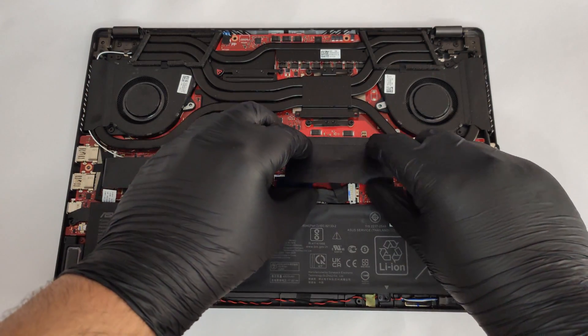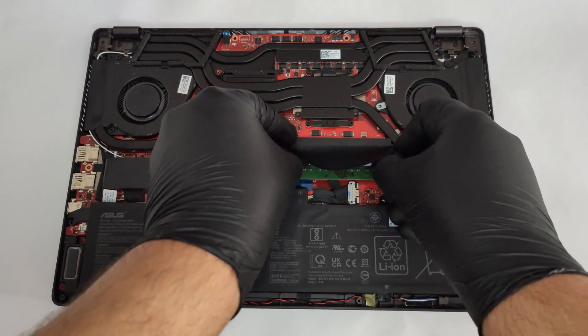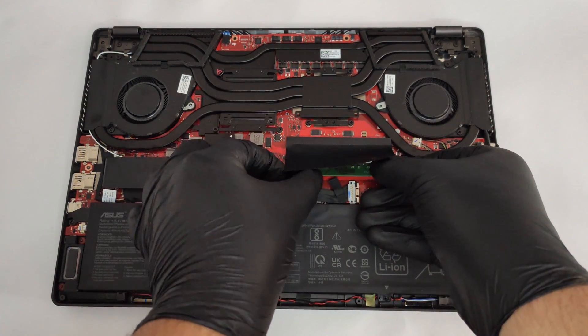In terms of upgradability, the laptop comes with 8 or 16 gigabytes of soldered memory, but at least there is one free memory slot for future upgrades.